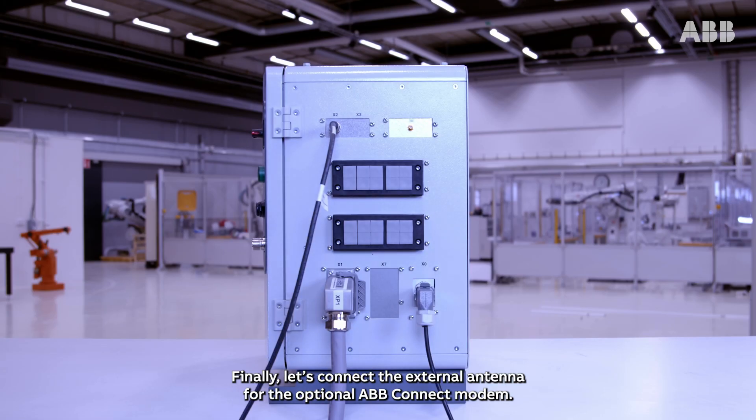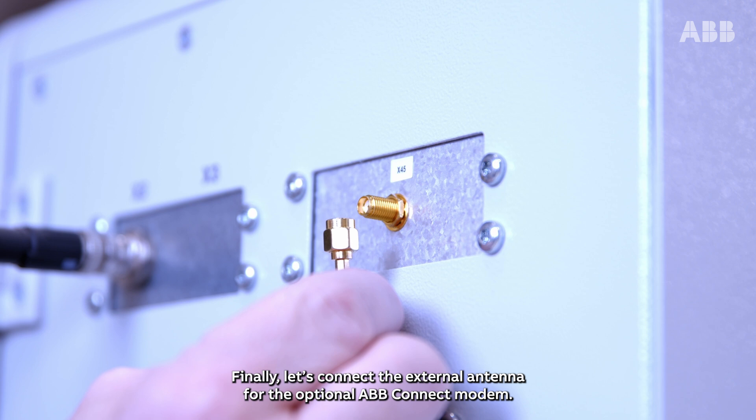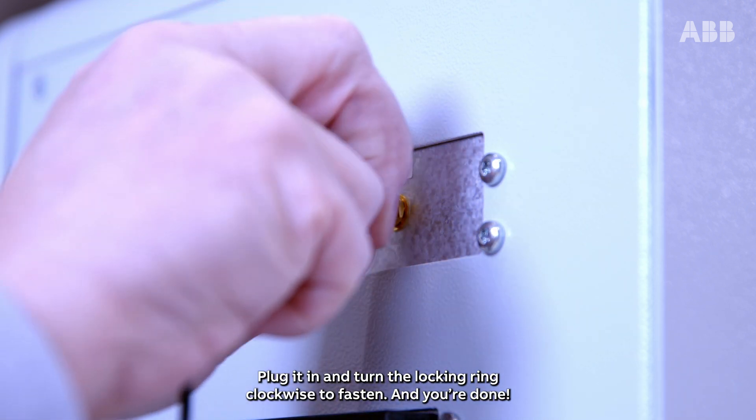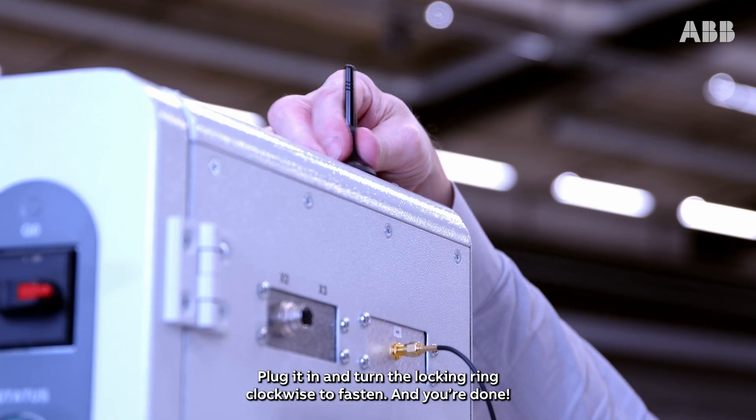Finally, let's connect the external antenna for the optional ABB Connect modem. Plug it in. Turn the locking ring clockwise to fasten. And you're done.